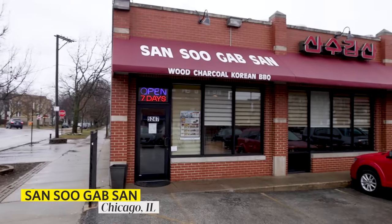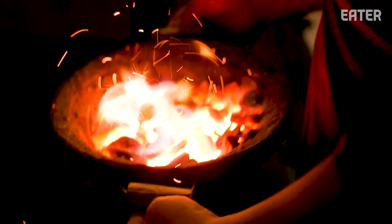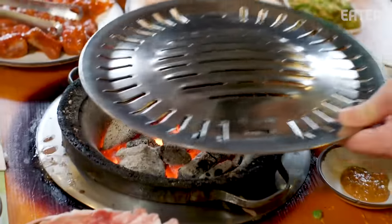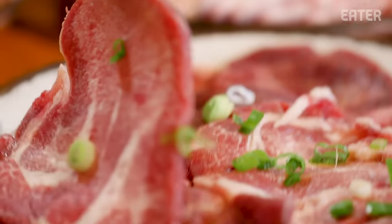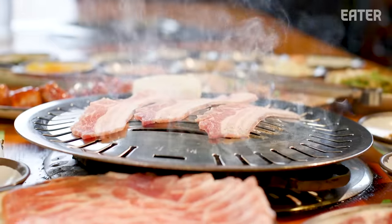I'm here at Jansu Gapsan in Chicago. It's one of the city's old school Korean barbecue joints. What I love here is that they just use charcoal to grill the meat. When it comes out, it comes in these cauldrons that are just searing hot. You can put the meat right on and it's ready to go. I'm gonna meet Bill Kim — he's a long time Korean American chef. We're gonna sit down and have some ox tongue and tripe. These are things that a lot of grizzled Korean barbecue pros would prefer to eat over the tender steak-like cuts.